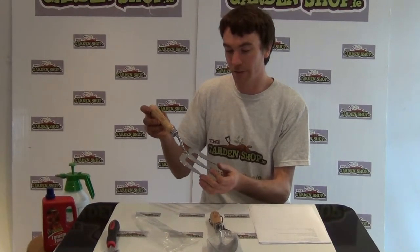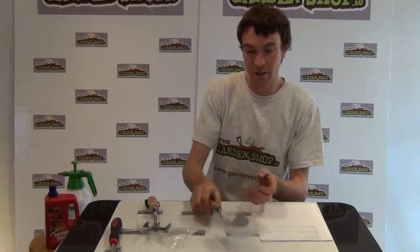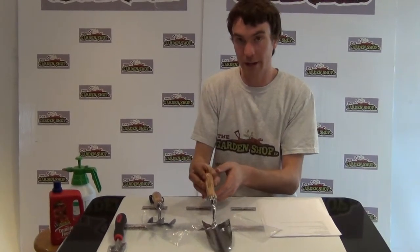This is just one of a range of Dulux hand trowels and hand tools that we have on GardenShop.ie. Another hand tool would be the Dulux range hand trowel, which you can see here — also a very great tool available on GardenShop.ie.